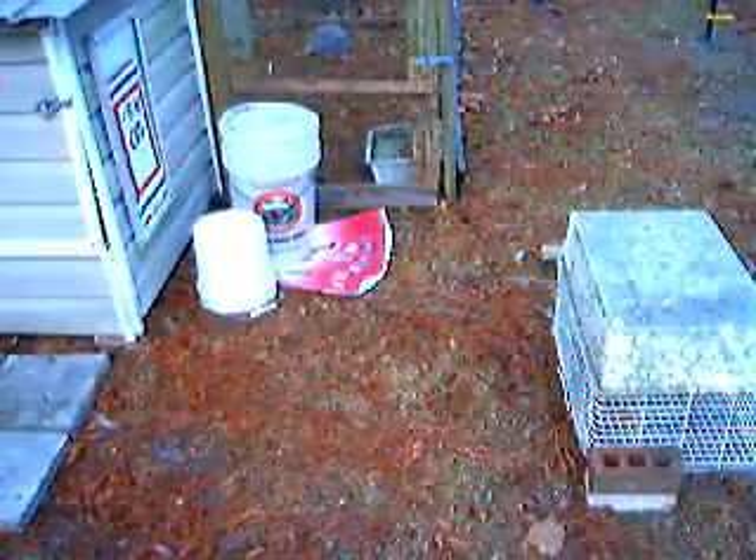We've got our space marked off over there with our cage. We happen to have our feed bucket temporarily, and we have some new residents — some Americana chickens. They'll be laying for us in about probably two months. They're a little shy. They're in there, though — maybe you can see one. Well, maybe not.